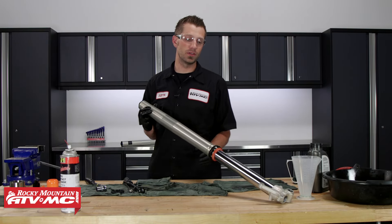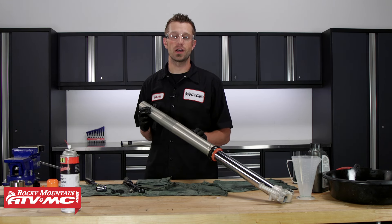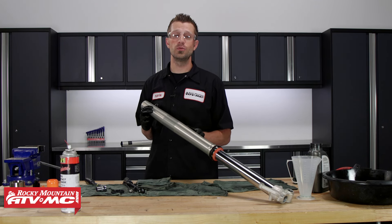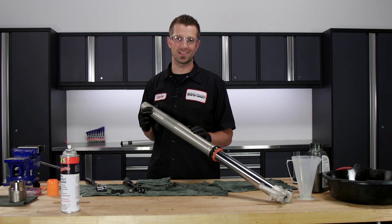And that's it — that's how you rebuild and replace the fork seals on the WP AER 48 forks. All the special tools and parts used today can be found on our website at rockymountainatvmc.com. Be sure to check that out, and subscribe to our YouTube channel for more how-to's, product spotlights, and tests. I'm Dustin with Rocky Mountain — thanks for watching, and keep turning those wrenches.